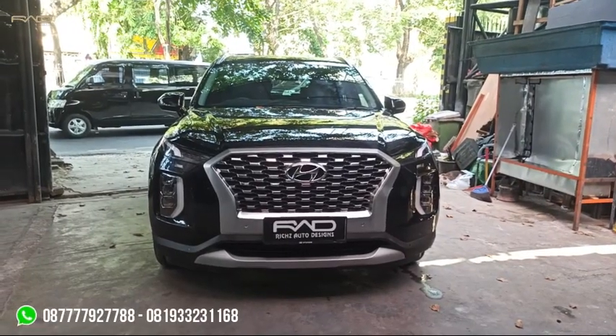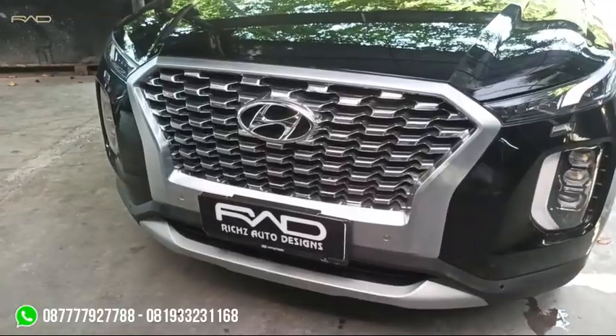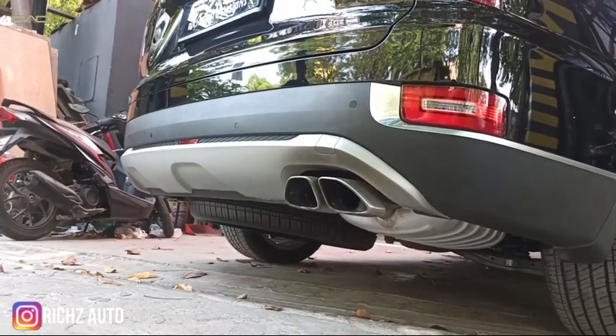Hello guys, hari ini kita lagi dapat tugas untuk memodifikasi Hyundai Palisade. Beliau mau mobilnya di Black Edition namanya — jadi yang silver-silver nya semua mau di hitamin semua. Jadi biar gak harga guys, udah gitu mau dipasangin juga ambil slide.